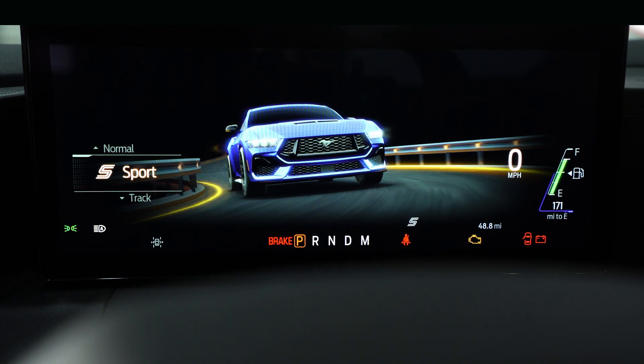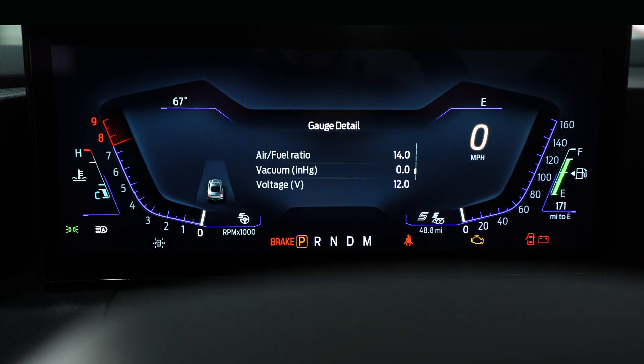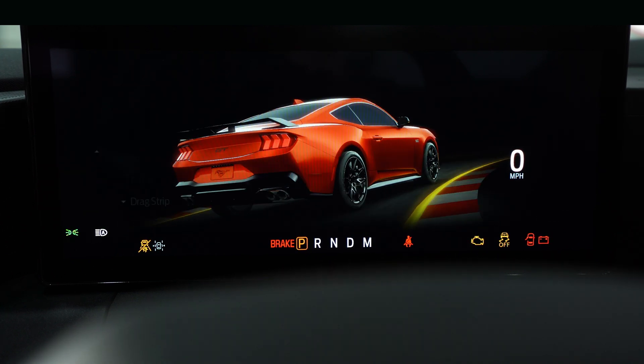Switch it to sport — sport changes the car graphic and gives a really cool infographic with a completely different looking gauge cluster. Then switch to track: it brings up a car on a racetrack and makes changes.